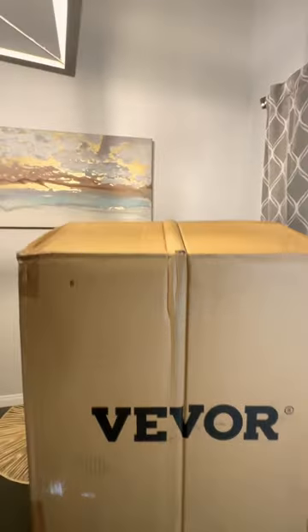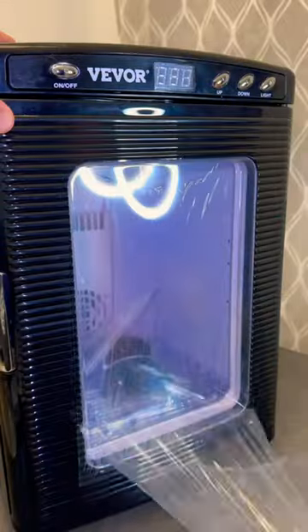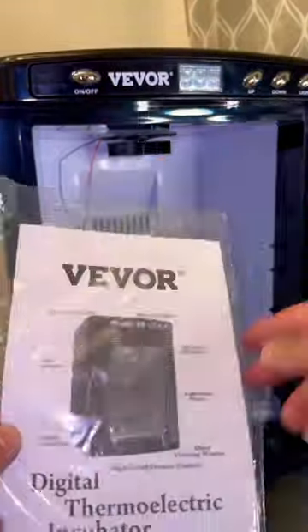Let's unbox the Vivore Digital Thermo-Electric Incubator. I got this incubator to incubate my reptile eggs. It comes with an easy carry handle and a crystal clear viewing window. Let's see what's inside.